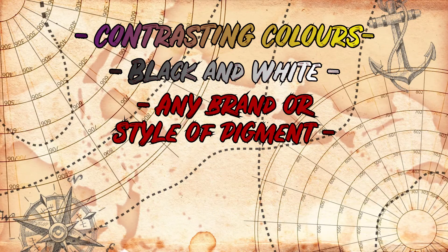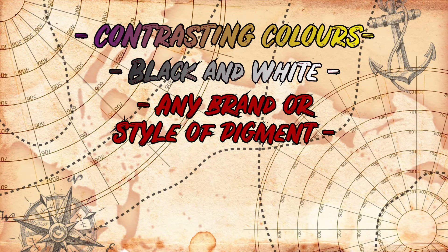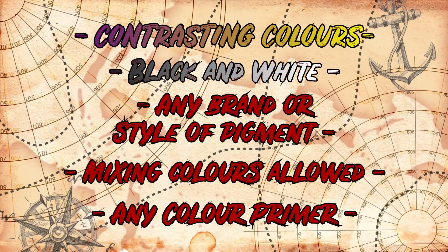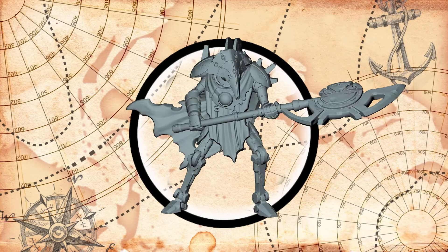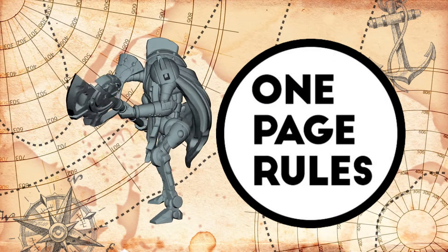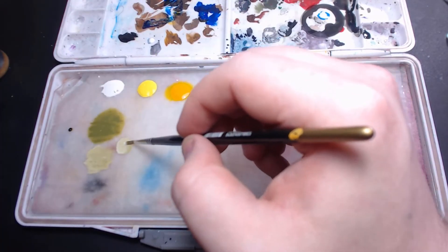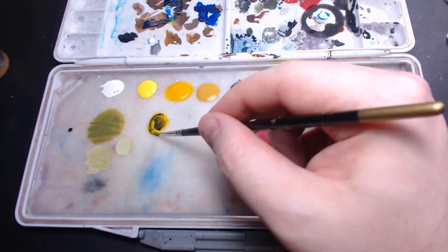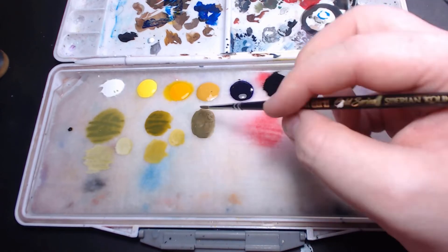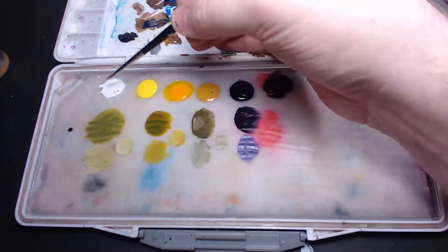It can be any brand of paint, so it doesn't have to be from one specific company. It can also be washes or contrast paints. Mixing of the paints in any way is completely allowed, and I'm allowed to prime the model any way I want. On my palette I've put my black, my white, my purple, but also three yellows — a yellow ochre, a warm yellow, and a cool yellow — and I'm just going to mix these together in order to figure out what kind of colors I can get.